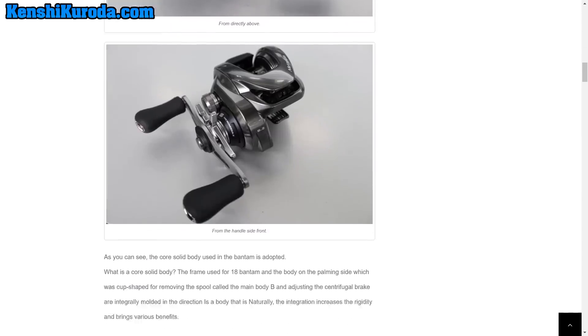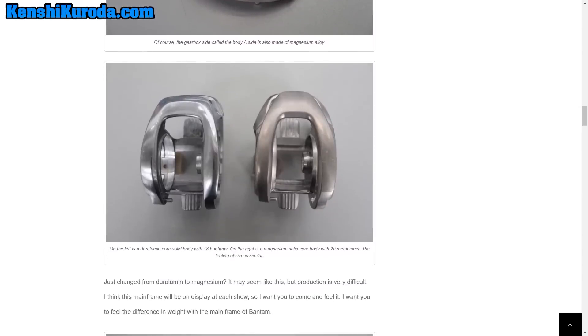Scrolling down further, on the left-hand side of this image is the current Bantam MGL, and on the right is the 2020 Metanium. You can see right off the bat that while they look similar, they're not. While the current Bantam MGL is one of my favorite reels, the one area I wish it was a little bit better at was maximum casting distance — which isn't what you always need. But if you're a bank-beating fisherman trying to reach a pocket on the opposite side of a pond, deep cranking, throwing lipless cranks, long-range spooks, you do want that maximum casting distance.